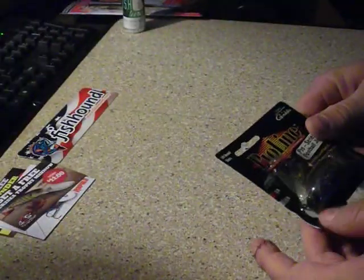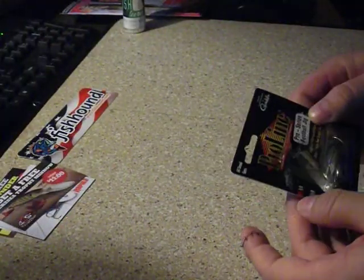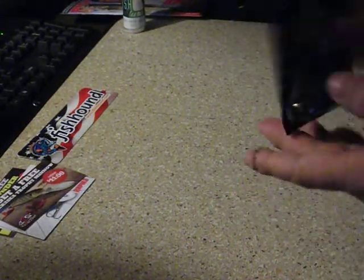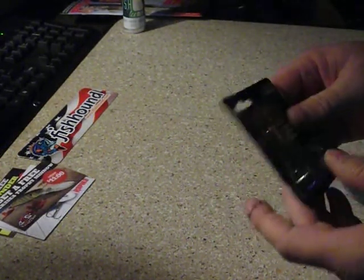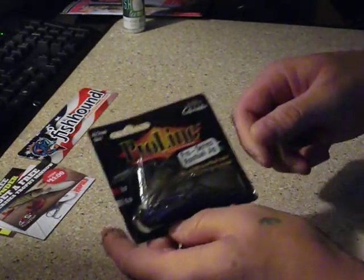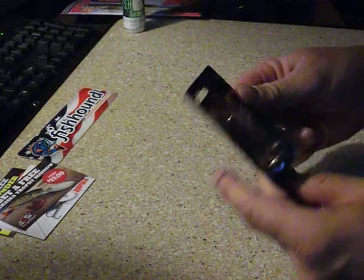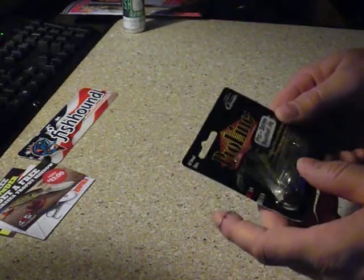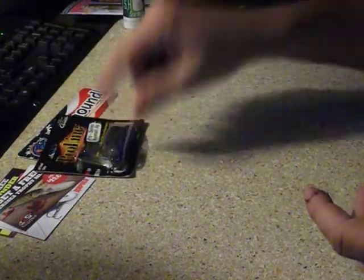Okay, first things first — we got a Pro-Line, looks like it's 3/8 ounce. It's a 3/8 ounce Pro-Line Jig and it is a football jig. I love these things, they are so awesome. Cannot wait to throw that. Cool bait right there — put a little trailer on that, awesome stuff.